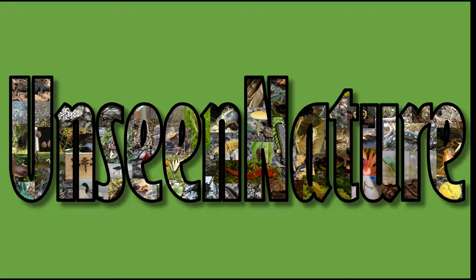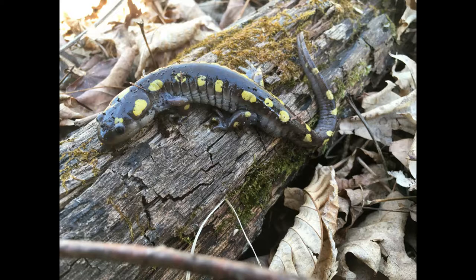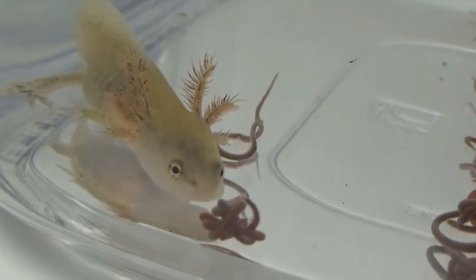Today we will watch a video of a larval spotted salamander eating black worms. Here is what an adult spotted salamander looks like. And here is a larva.